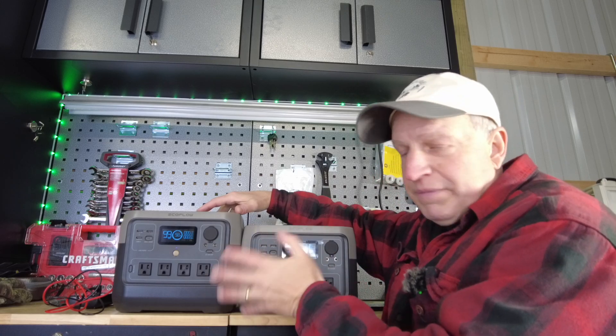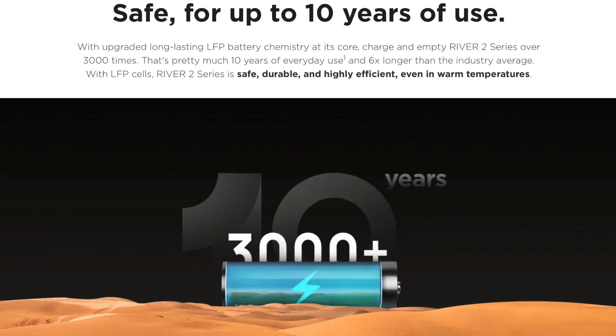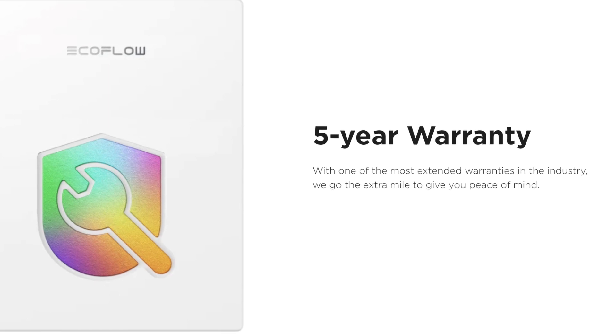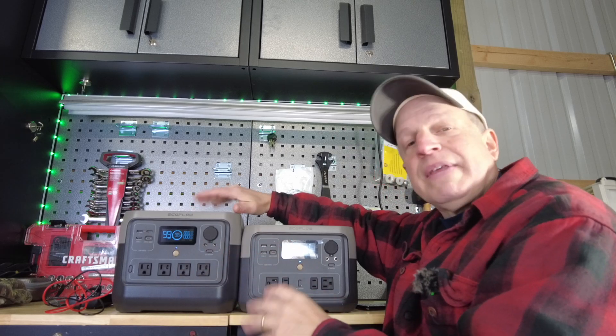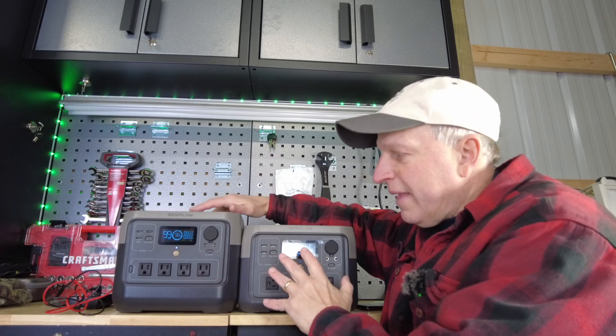These units have lithium iron phosphate batteries, so you're going to get over 3,000 cycles and close to 10 years of life. They also come with a five-year warranty, and it seems like more power station manufacturers are starting to offer that — largely driven by competition once a few others started offering it.